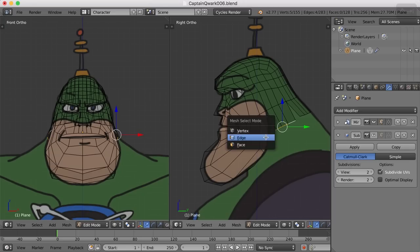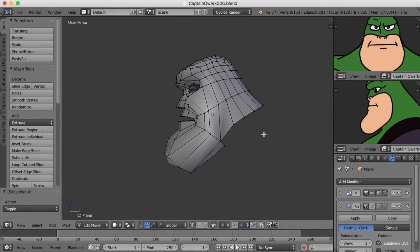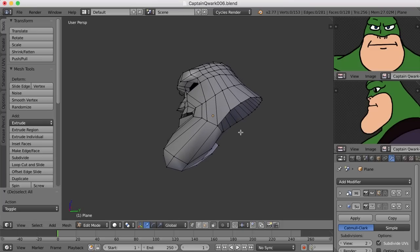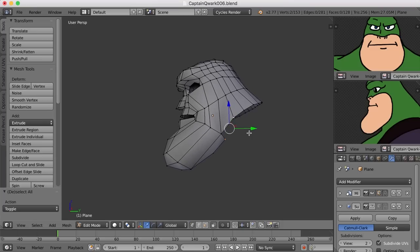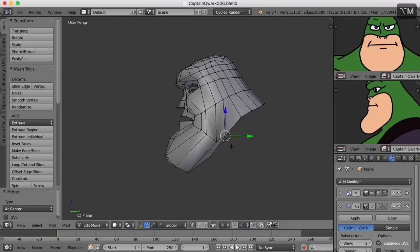I think let's try this. We can select these two and press Alt-M and choose At Last. The question is going to be, do we want to connect this to this? Or do we want to extrude down one more time and then connect it? Interesting question. But I think what I'm going to do is go ahead and connect this up and let's see how it works. So I'm going to select this point and this point, and I'll press Alt-M and choose At Center. And that will bring them together like that.